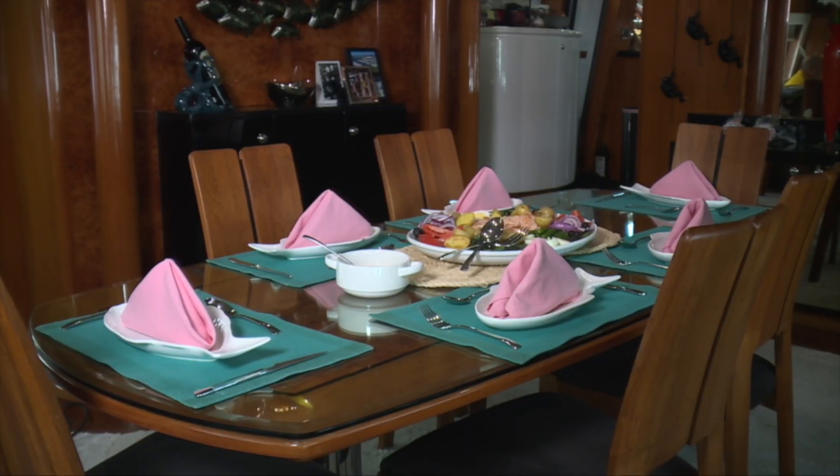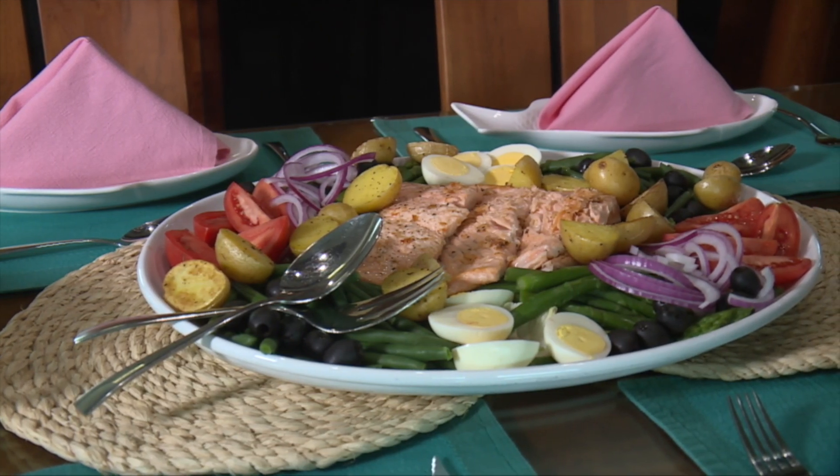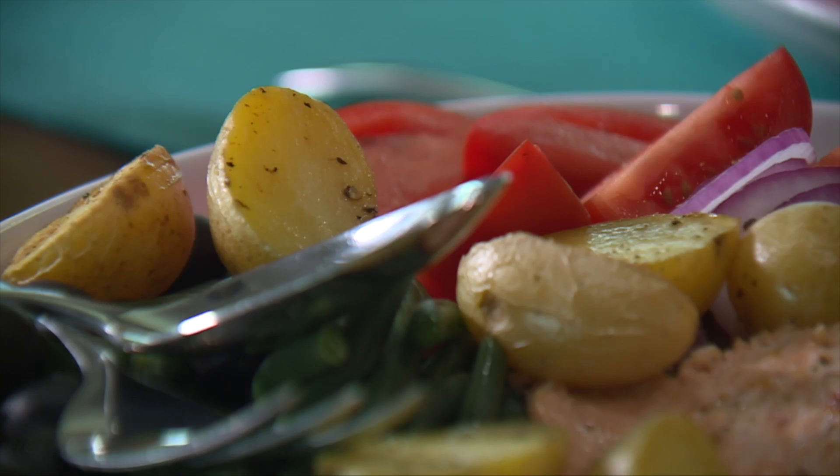I'm going to serve this with a store-bought lemon vinaigrette, and I'm just going to sit it out at the table so when my friends come in it's already going to be out there. It's going to be the centerpiece, and I get to enjoy my friends.